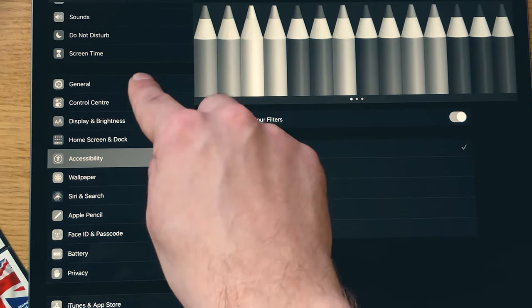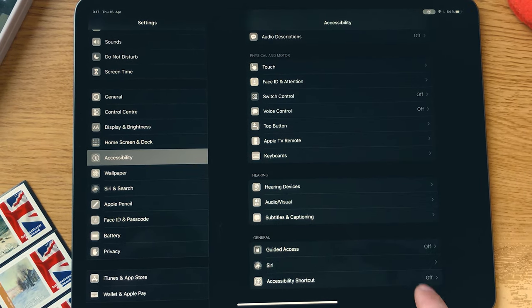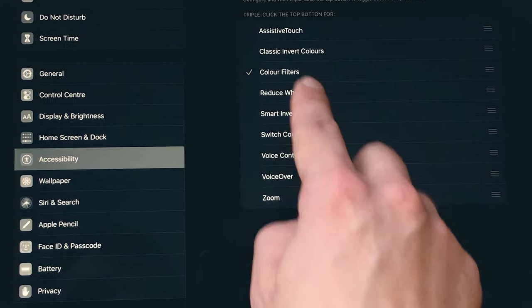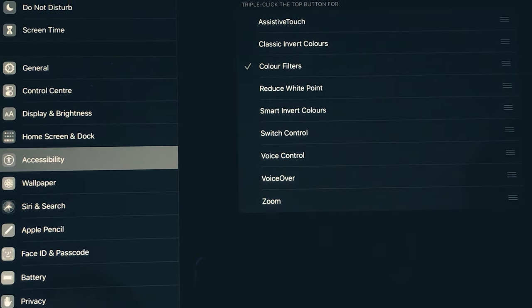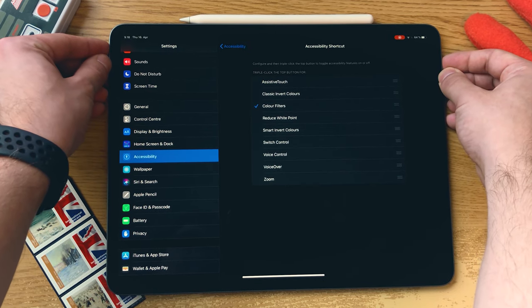From these options, set the color filter to be Grayscale. Now go back to Accessibility and then go into Accessibility Shortcut. Here you can set that to be the Color Filters option, and that is the triple tap of the power button. One, two, three — now we have the colors back on.